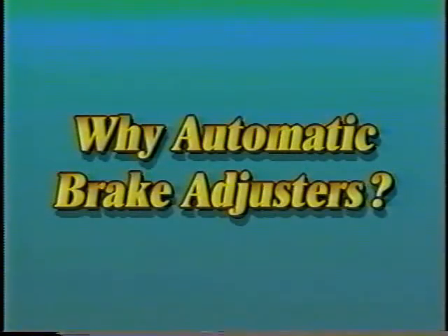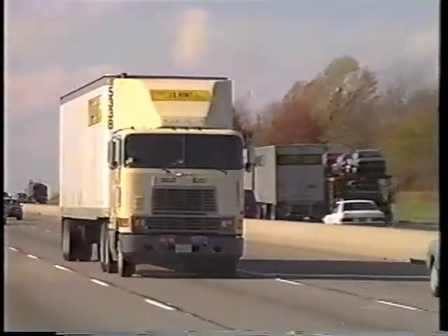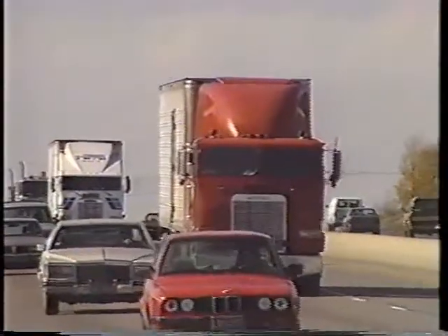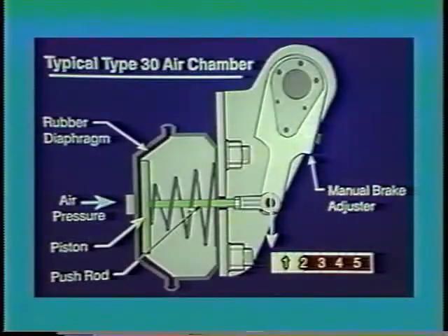Why automatic brake adjusters? Manual brake adjusters have been around for years. So the question arises: why automatic brake adjusters? Doesn't a manual adjuster work just as well? The answer is no, and the following demonstration will show you why.